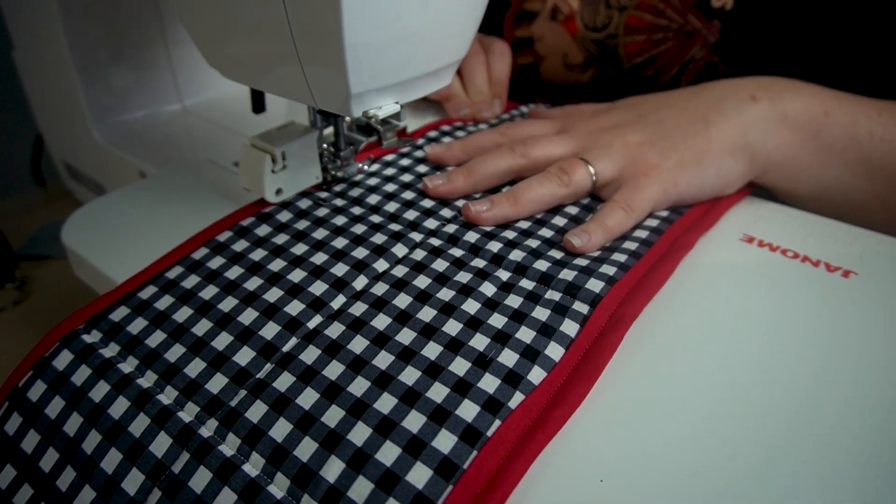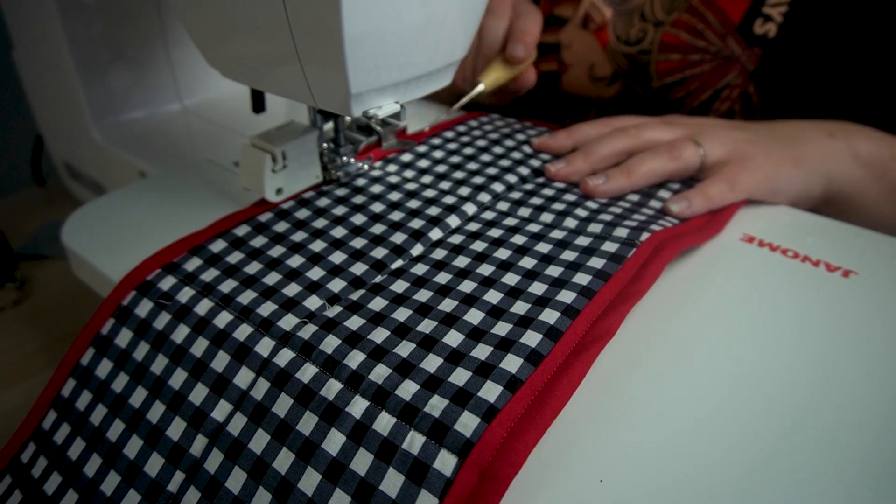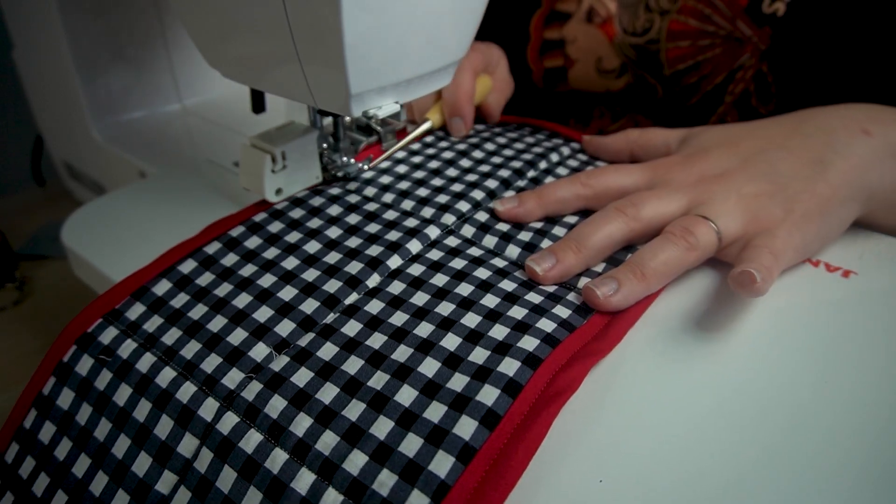Stitch across this section as well, through all of the layers. And then that's actually it — that's your entire mitt all done.